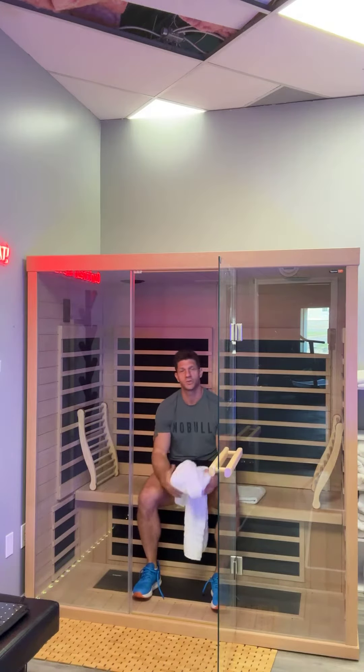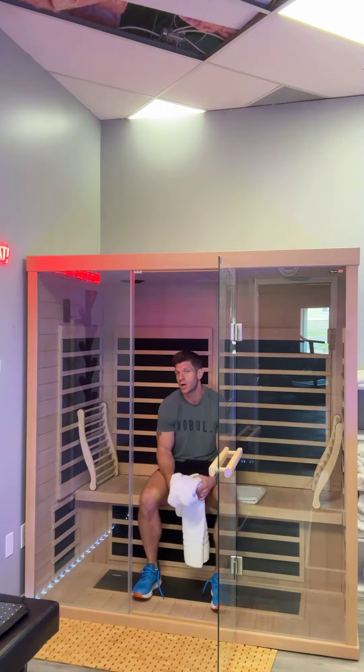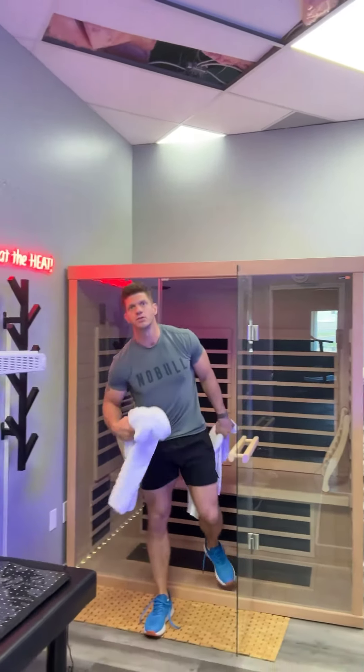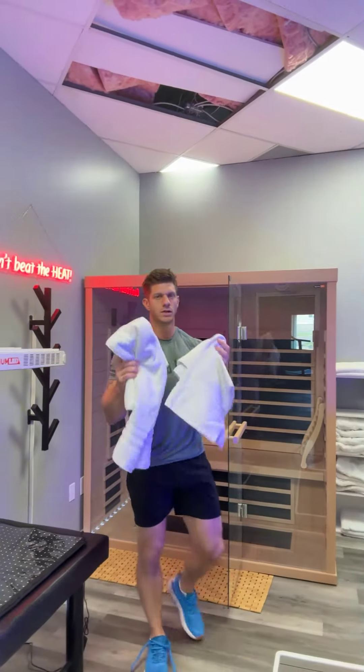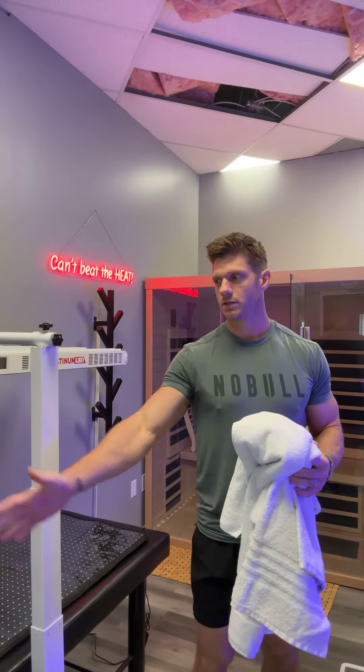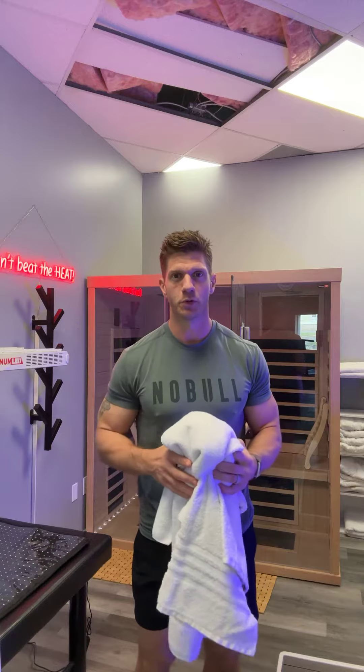You'll want to stay in the sauna up to 30 to 35 minutes. Your session is 40 minutes long, giving you time to undress and dress. Then take your sweaty towels and put them in the laundry in the upper corner of the room.